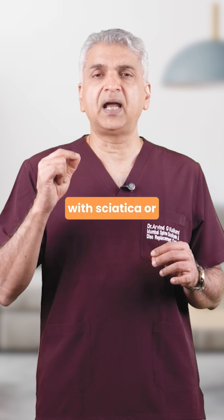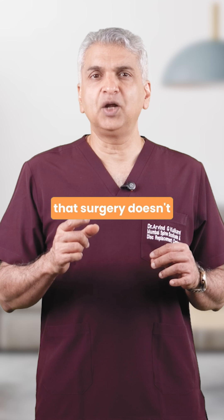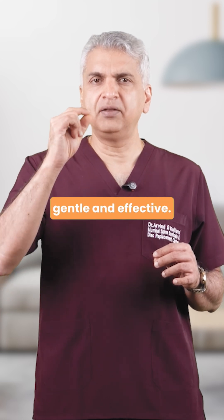If you know someone who's struggling with sciatica or a slipped disc, share this with them. They deserve to know that surgery doesn't have to be scary — it can be precise, gentle, and effective.